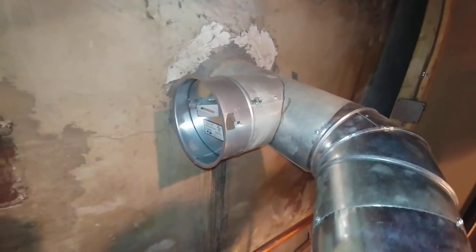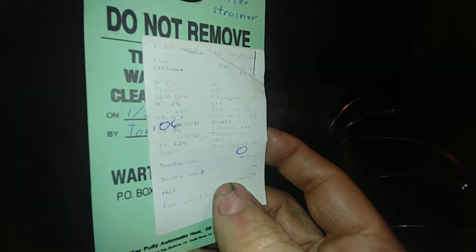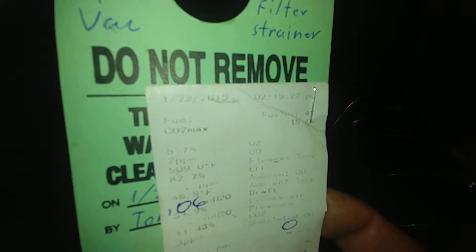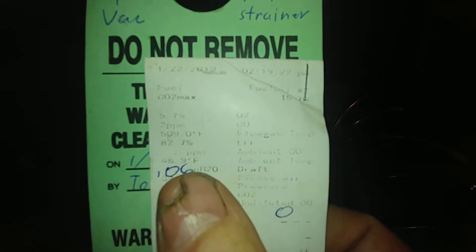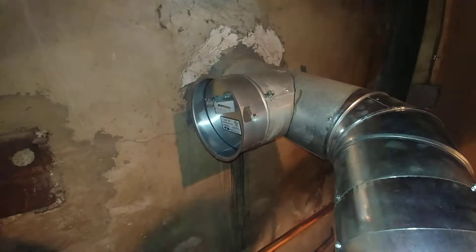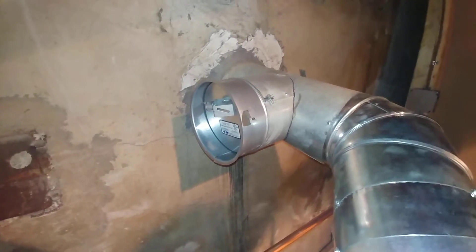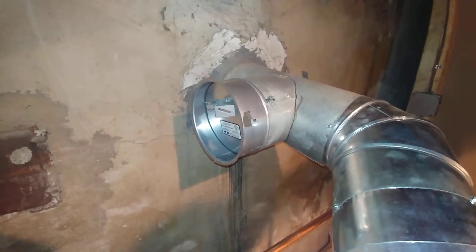The last time this was checked, it was 1-22-2019, and it was .06 draft. Well, now it's .04 — it's probably a little bit high, but a lot better now.